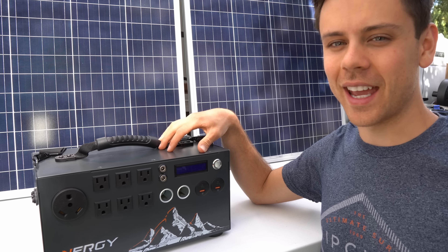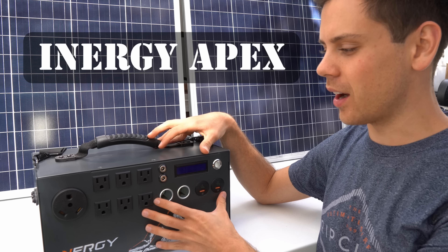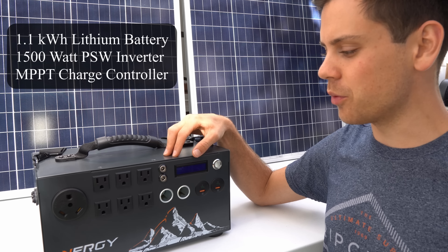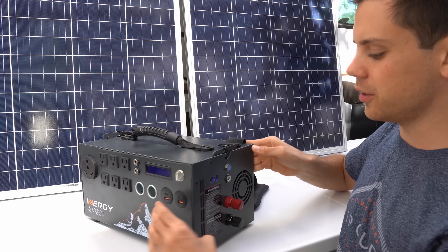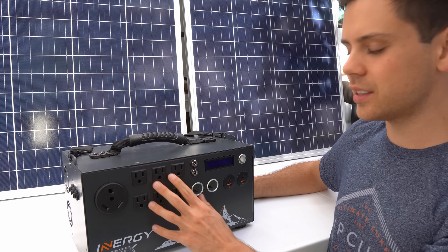In today's video we're going to be reviewing the Energy Apex. This is like a solar power system in a box. It has over a kilowatt hour of battery power, a 1500 watt pure sine wave inverter, and an MPPT charge controller. All you have to do is connect some solar panels to this port and then connect some appliances to these AC outlets and you're done.